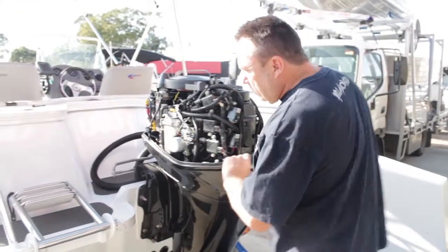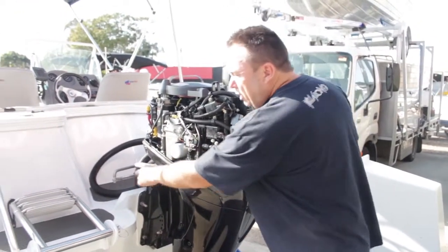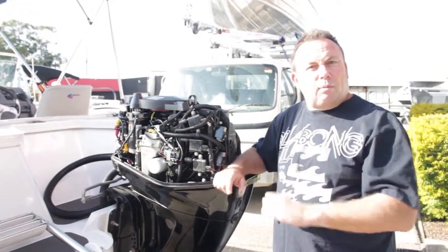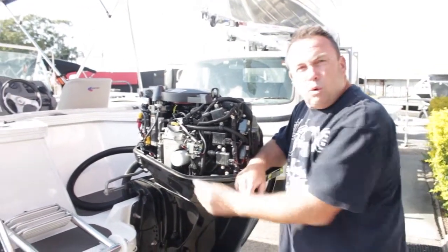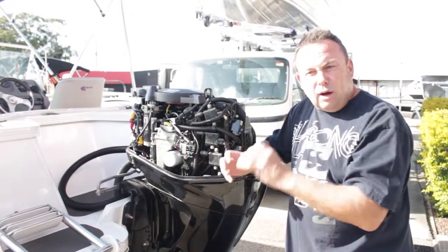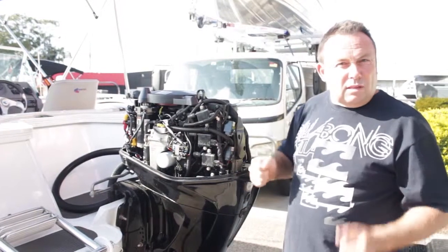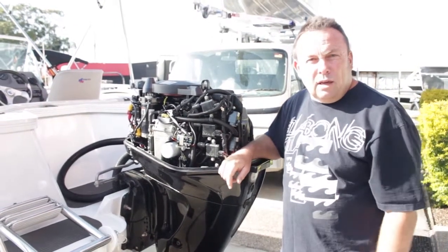I always like to check that the steering's okay as well. It's quite common, if you don't lubricate with some oil, that the steering locks up while it's been sitting in the garage. All the salt water sticks to the steering, goes inside, locks down and jams the steering. You go all the way to the boat ramp to find that it's seized. So if you do all these checks, you'll be good to go.